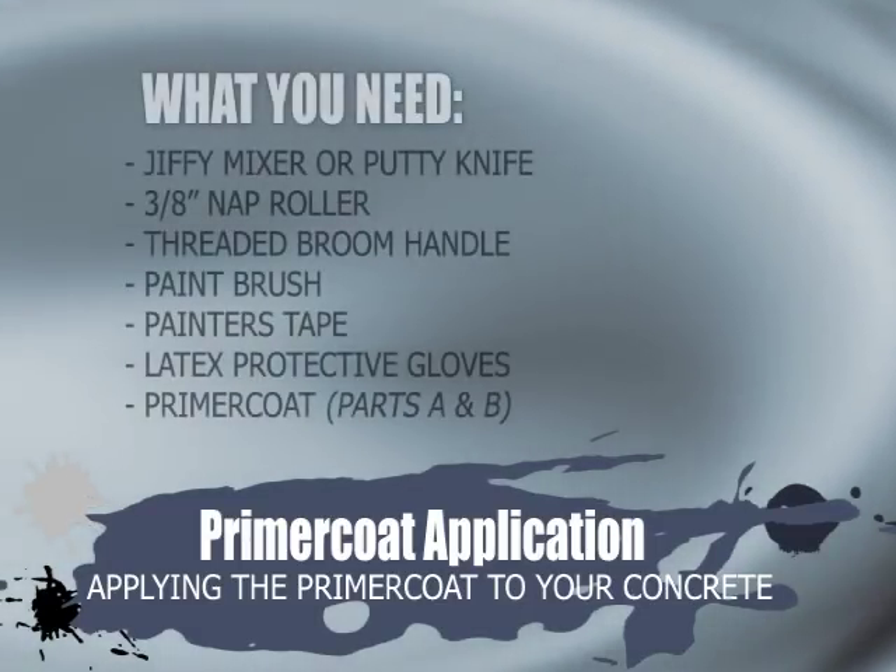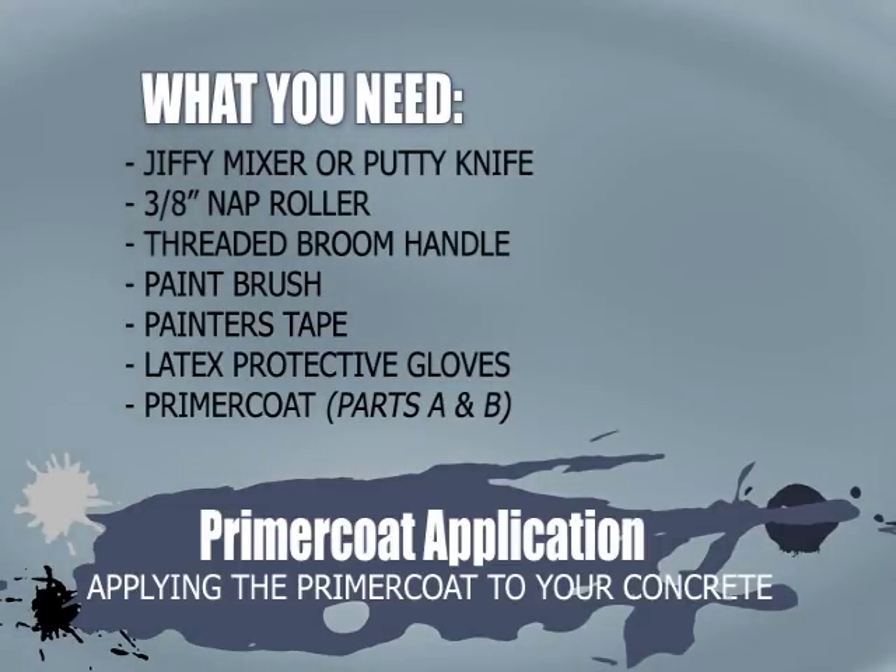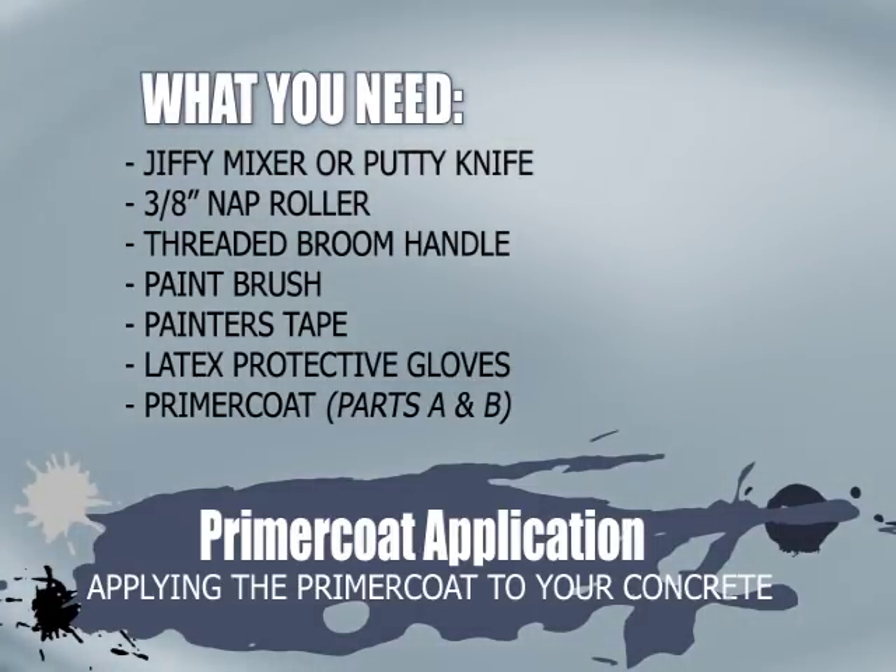Applying the Primer Coat on your concrete. What you need: Jiffy Mixer or Paint Stick, 3/8 inch nap roller, Threaded Broom Handle, Paint Brush, Painters Tape, Latex Gloves, and Primer Coat.